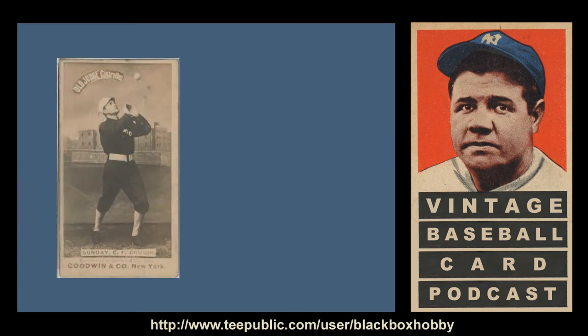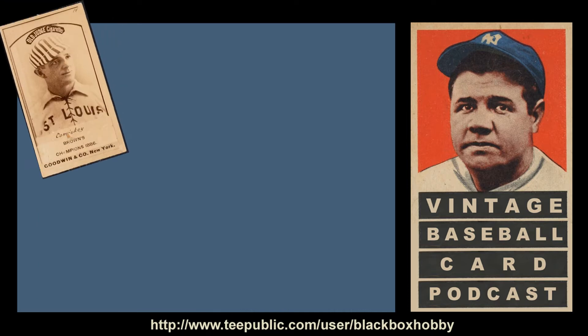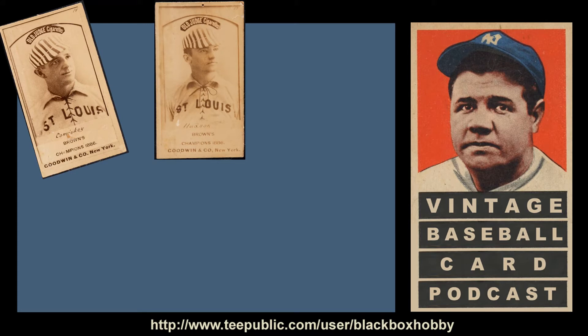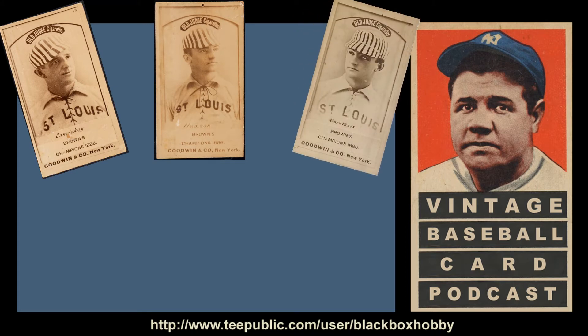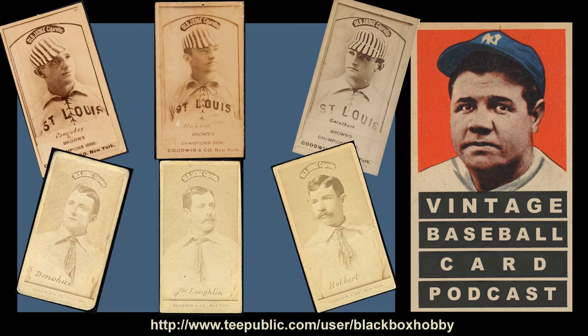A non-Hall of Famer who is highly collectible is future evangelist Billy Sunday, a center fielder for the Chicago White Stockings and the Pittsburgh Alleghenies. Another card featuring player Art Whitney is rather popular among collectors because of who he shares the card with — a canine mascot. The Old Judge has many obscure and scarce card nuances which give many collectors a thrill to find, and through the ongoing process of cataloging and online sharing, new rarities are still being occasionally discovered.